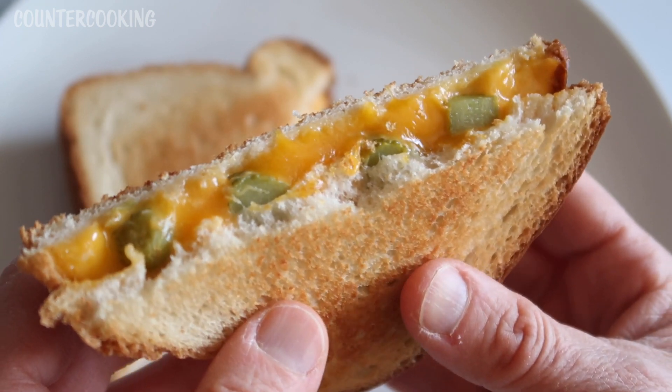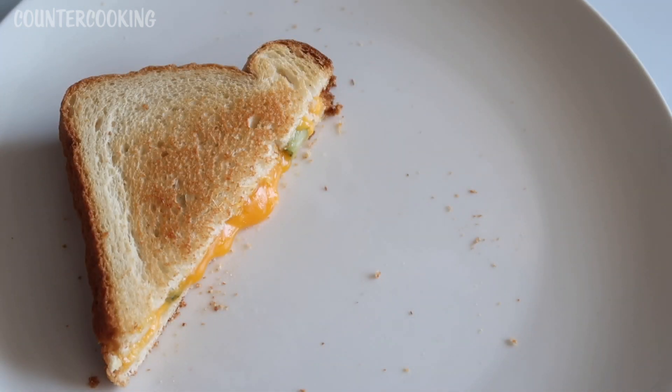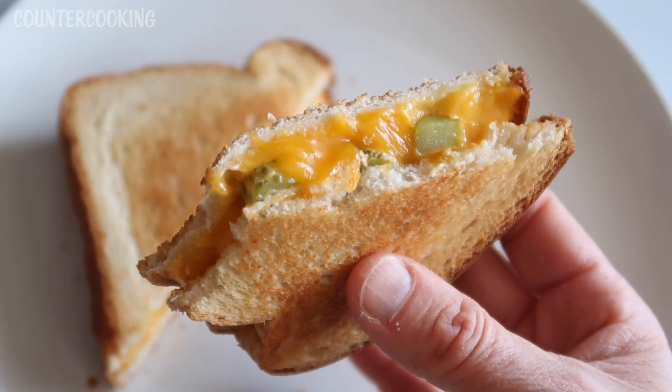I'm going to taste it. That's a really nice grilled cheese sandwich.